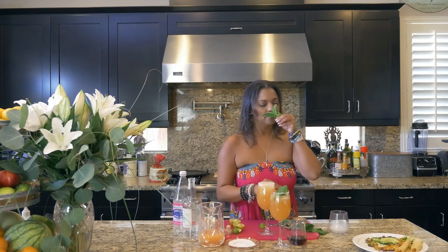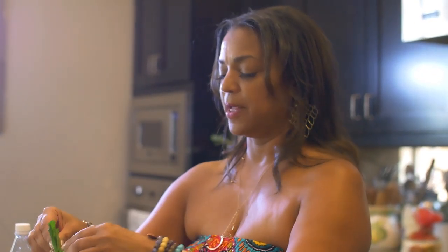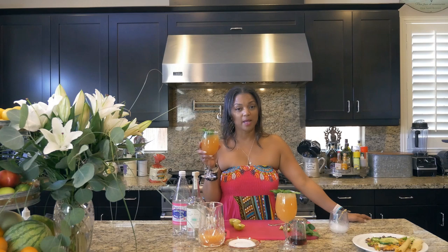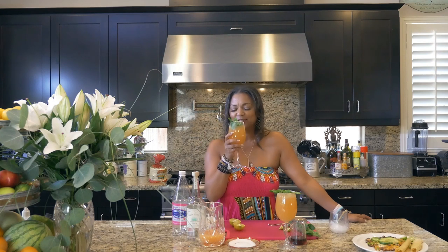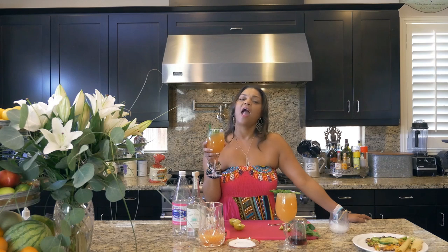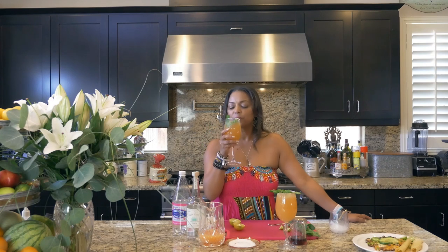Beautiful spearmint garnish. Here's to Casa Amigos Paloma — cheers! You know where you can get the recipe? www.AllieintheValley.com.